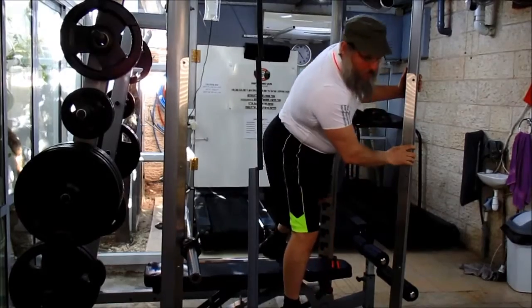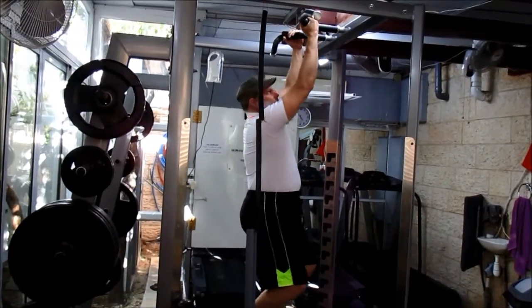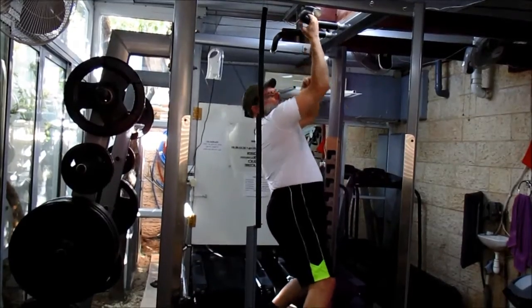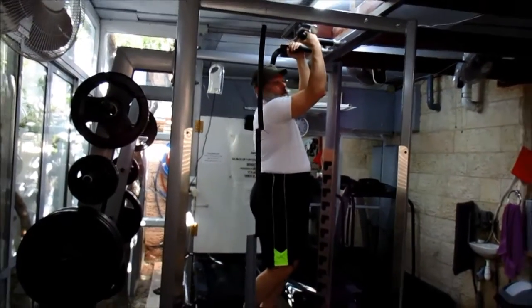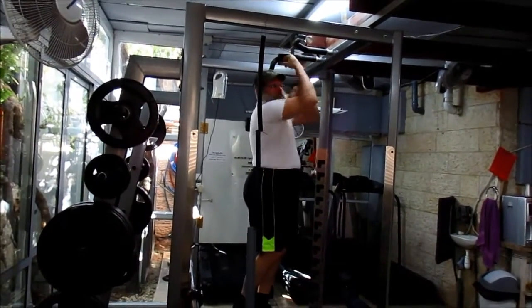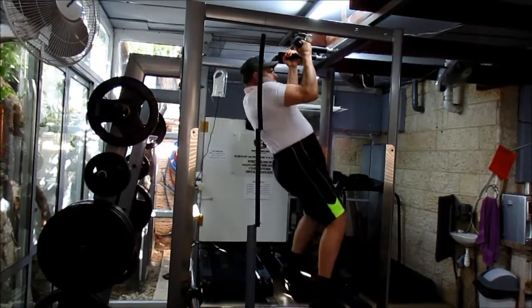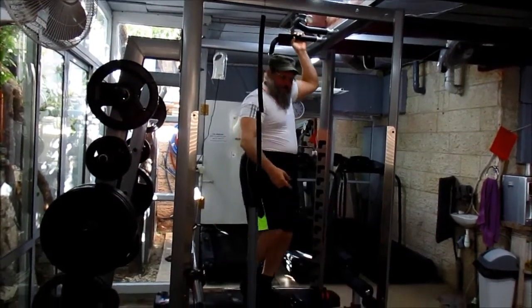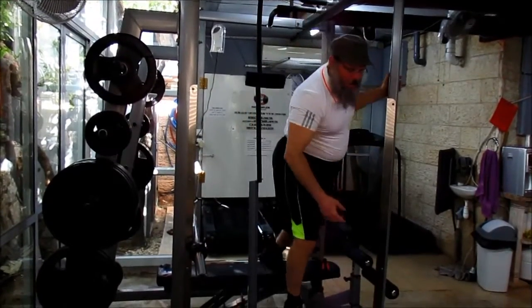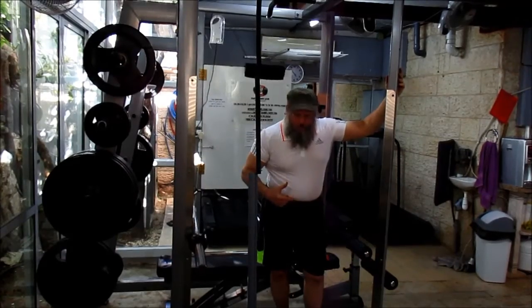Normally, doing the chin-up exercise, the body is hanging, you're flexing the elbow and extending the shoulder from this position to this position. It's called the compound exercise because both joints are working and moving, and both groups of muscles are working.